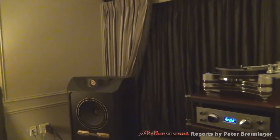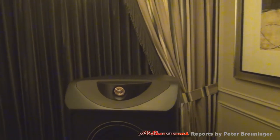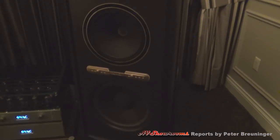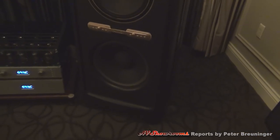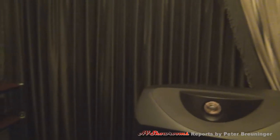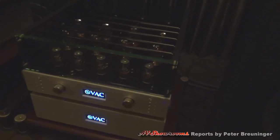Here on the big system on display, we have, back to the front, the Tannoy Kingdom Royal loudspeakers, which are a four-way with the heart of a coaxial point source two-way, driven by a pair of the VAC Statement 450 monoblocks with their lovely decoupling features. I always think of Jell-O.